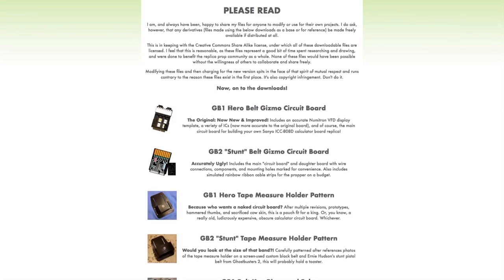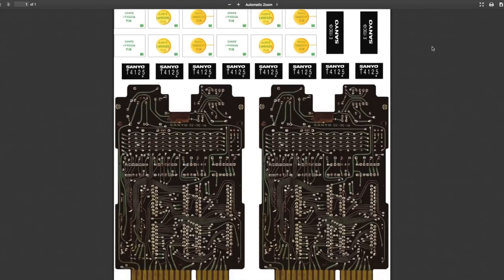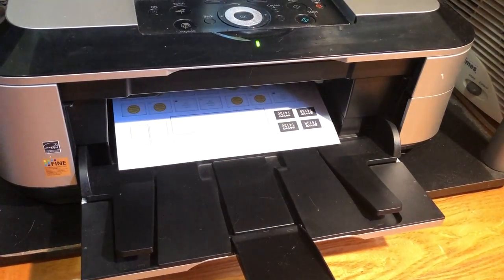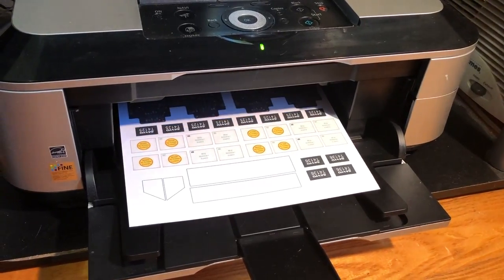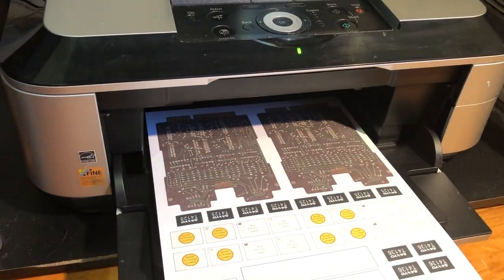I knew I wanted to use this design for the circuit board. This graphic was created to look just like the circuit board from the antique calculators used in the movie, and you can print it onto sticker paper and use it as a label to cover whatever material you use — making it look like that circuit board without spending $400 on eBay on an antique calculator.